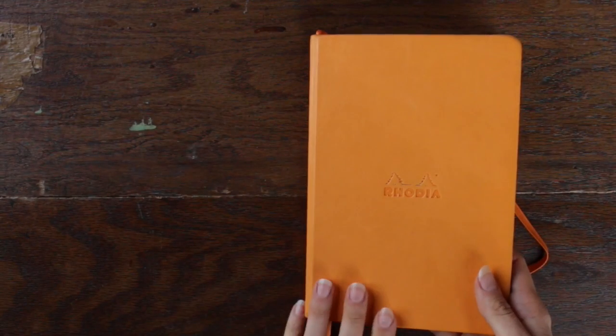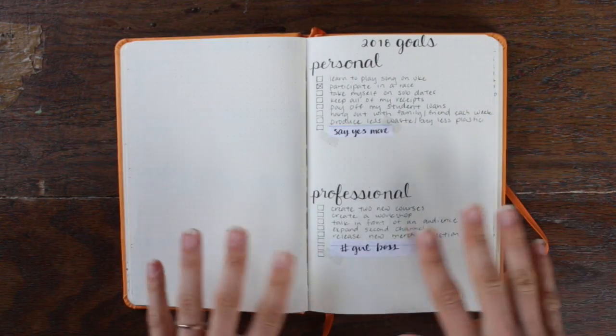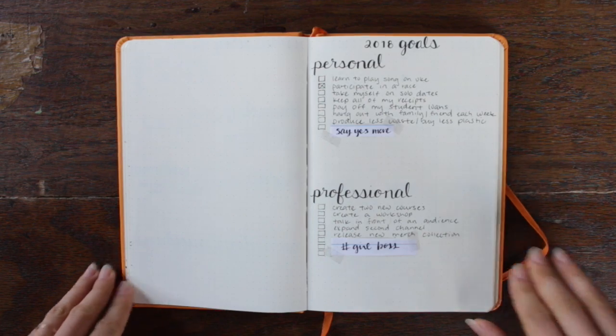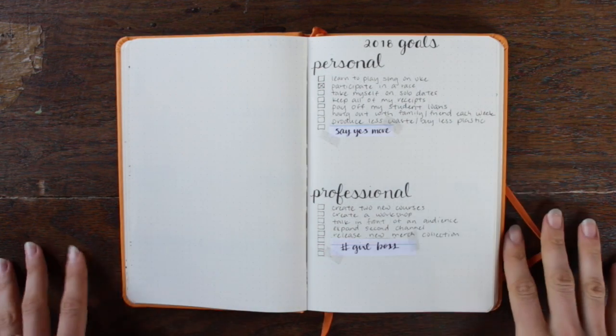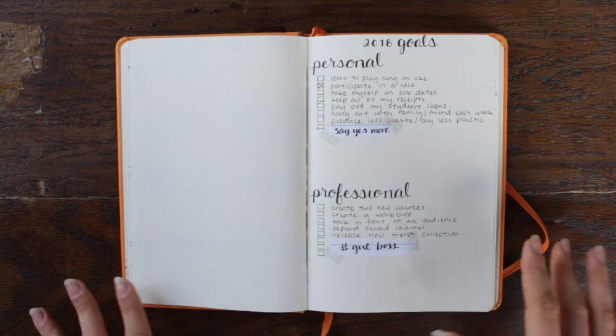I'm gonna start by taking you through the different spreads I have — what I do yearly, what I do monthly, and what I do weekly. This is my bullet journal; it is a Rhodia dot journal, this year in orange, and I absolutely love it. Each year I start my bullet journal with a list of goals. I've separated mine between personal and professional. Thinking through goals and actually physically writing them down seems to help me a lot, and I'd like to have them as a guiding thing.